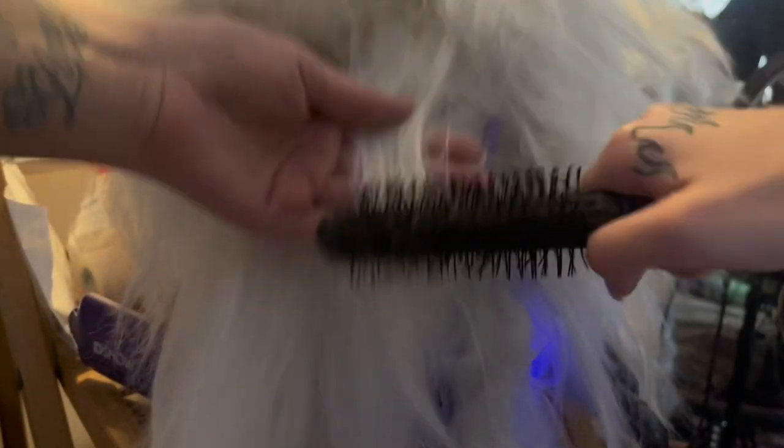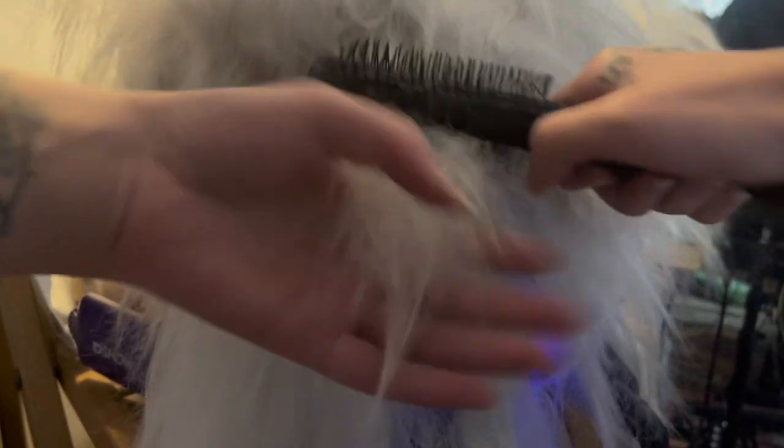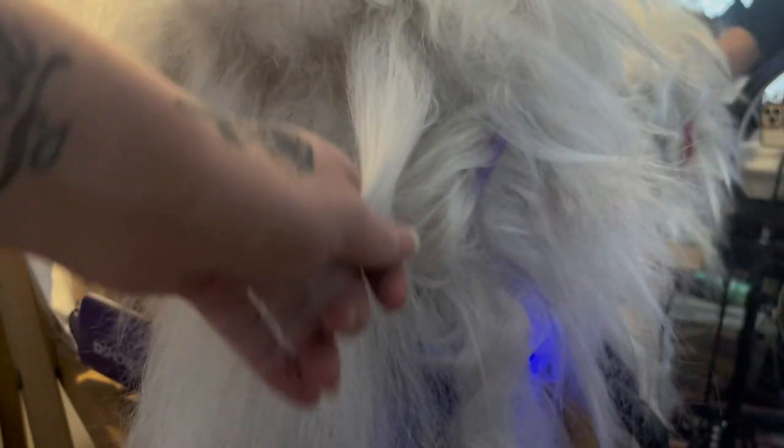So I'm going to brush this out really quick. I'm using just a standard brush because I'm lazy and I don't want to use a comb. When it comes to wig styling, I am quite literally extremely lazy. I'll do everything in a really lazy way, but it works.